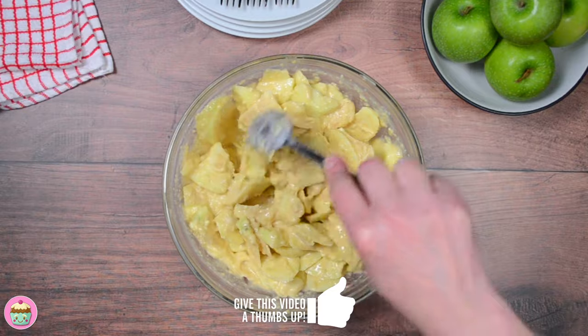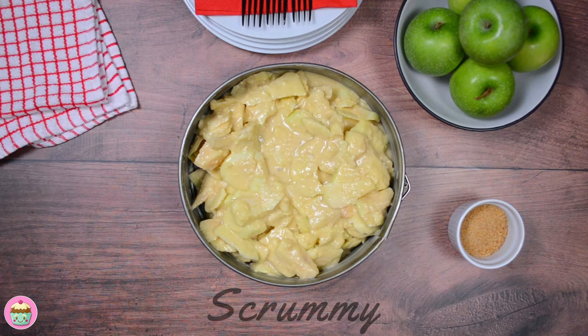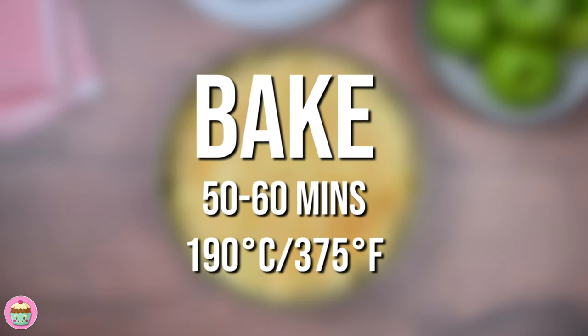It's ready, let's get it into the tin. Place in a 7 or 8 inch greased tin and use a spoon to smooth the top until it's level. Sprinkle some demerara or granulated sugar on top. Bake at 190 degrees Celsius, 375 degrees Fahrenheit, for about 50 to 60 minutes.